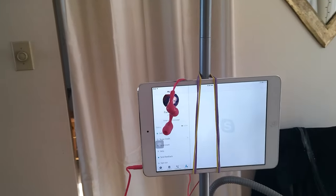I'm just going to show you a nice easy setup that you can use to set up your iPad for a Skype lesson.